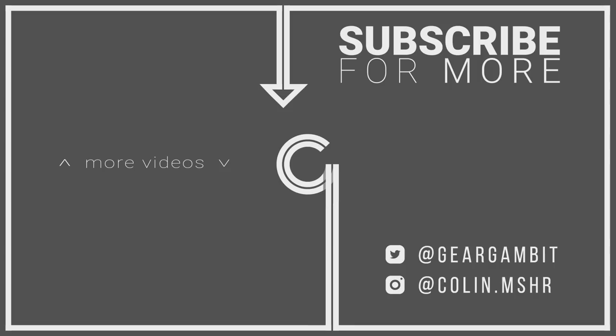If you liked this video, click that big old button right in the middle and subscribe. Also, turn on notifications by hitting the bell icon. If you'd like to watch more, click on the other videos on the screen and follow me on my social media platforms below. I'll see you next time.